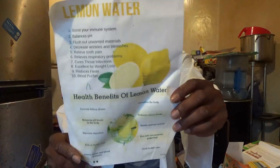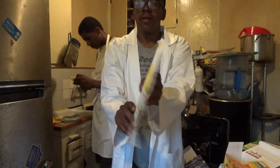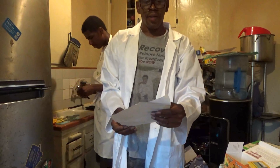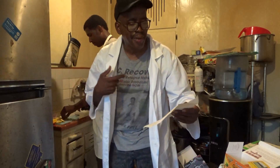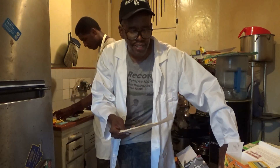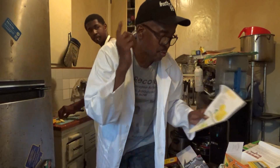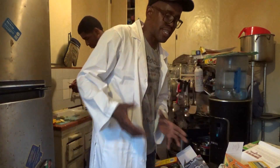Lemon water! I'm going to read a little bit about lemon water. Lemon water boosts your immune system, balances pH, flushes out unwanted materials, decreases wrinkles and blemishes, relieves tooth pain, relieves respiratory problems, cures throat infection, is excellent for weight loss, reduces fevers, and it's a blood purifier. That's a good reason to have some lemon when making teas.